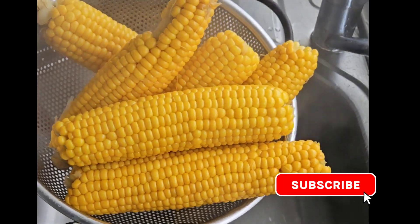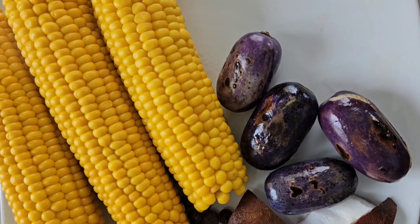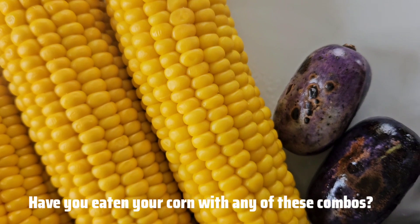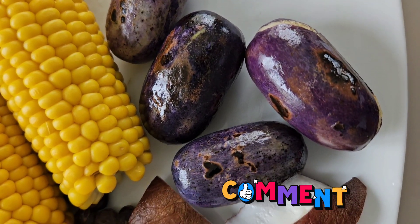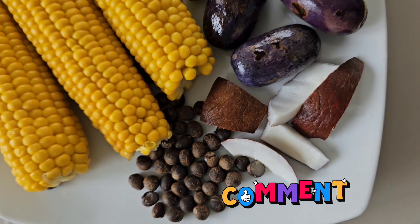I would like you to share in the comment section how you like to enjoy your boiled corn. And if you don't like boiled corn, you can also check out my video on how to roast your corn in the oven at home. I hope that this video is helpful — thank you all for watching!